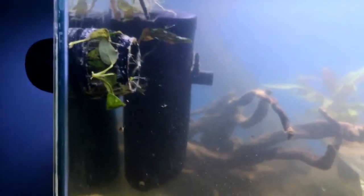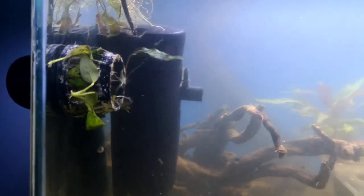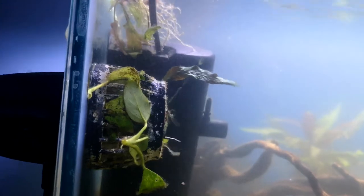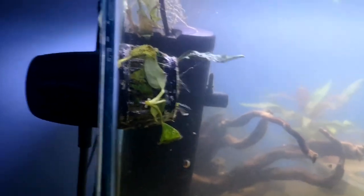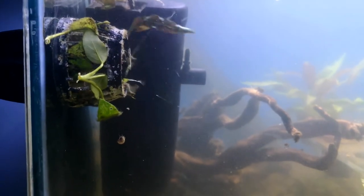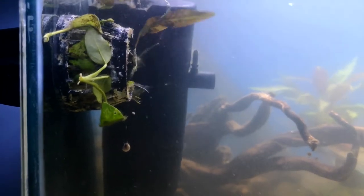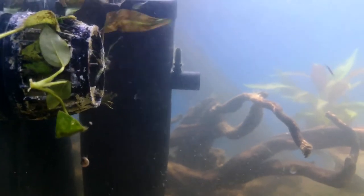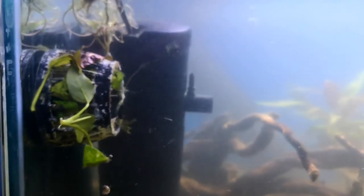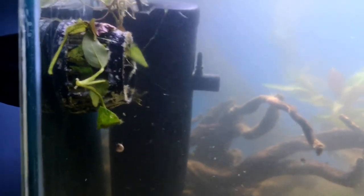In the first video I spoke about doing this black water tank without any filtration, then I thought about Hamburg mattenfilter, then a hang-on-back. I've decided I'm still going to try the non-filtration method. I've got my MP10 vortex pump here that I'm trialing. I can control it — ramping it up now — you can see everything going a bit crazier. It's not even at full power — we're looking at about 75-80% right now.